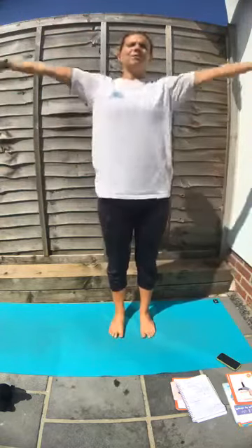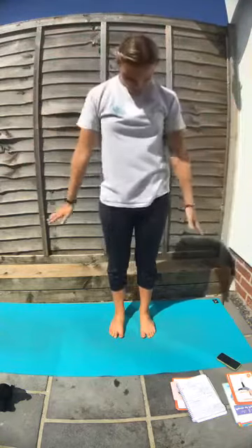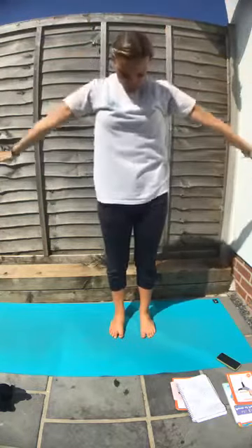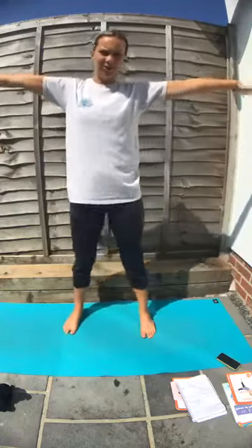Breathe in, take the arms up and down. As you come down, bring your head down too. Breathe in, take the arms up, look up at the thumb. Breathe out, arms down. Look down as well. Take the arms wide like a star — we're doing a star today. Come up onto tiptoes and down again.